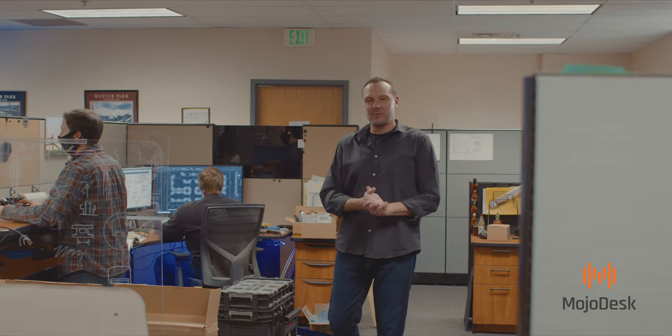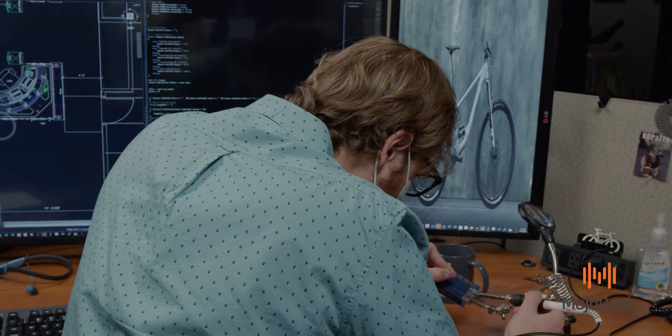Welcome to the Corral. This is the engineering department where all the product development and problem solving takes place.